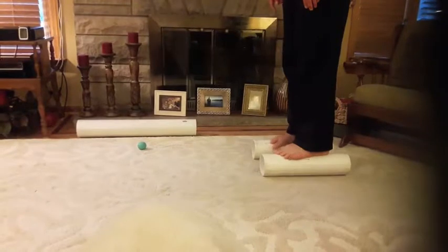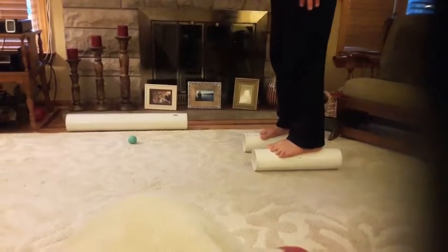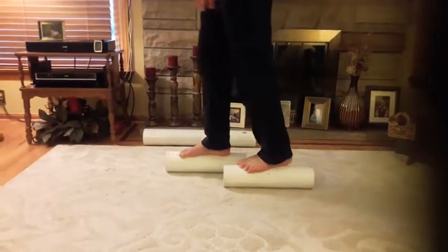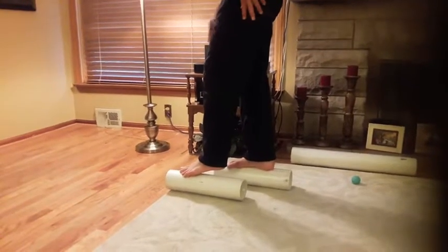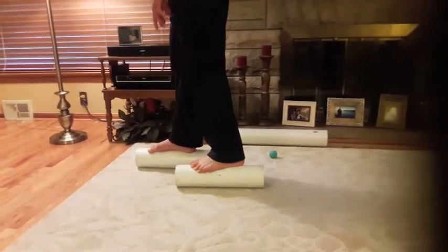Notice I'm really spreading my toes — they're not just next to each other but spread wide, really gripping this pipe. They're straight on there. Now I'm going to move the pipe forward, walking forward with it. I'm making this look easy because I've been practicing for a while — it's much harder than it looks.